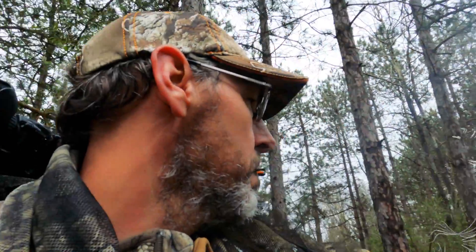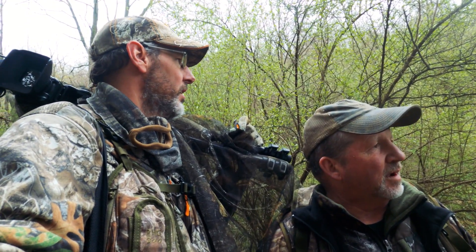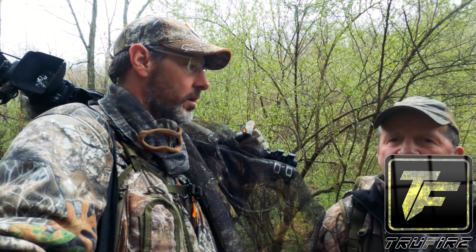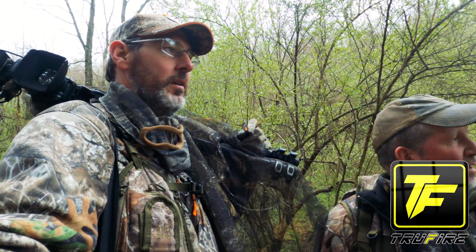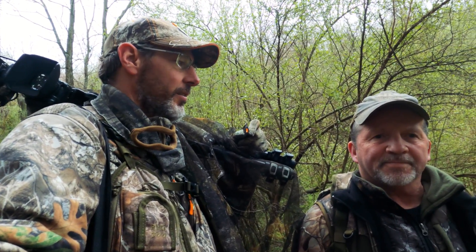We are just walking and calling here. It's been a pretty uneventful morning — we didn't hear much gobbling at all. We had high hopes coming in too, but we've been hiking and calling a little bit and haven't heard anything. Have we heard 25 gobbles today? No, it's been really quiet. We're just going to hike out and call and maybe strike a bird, and if not, go somewhere else. It's never over.